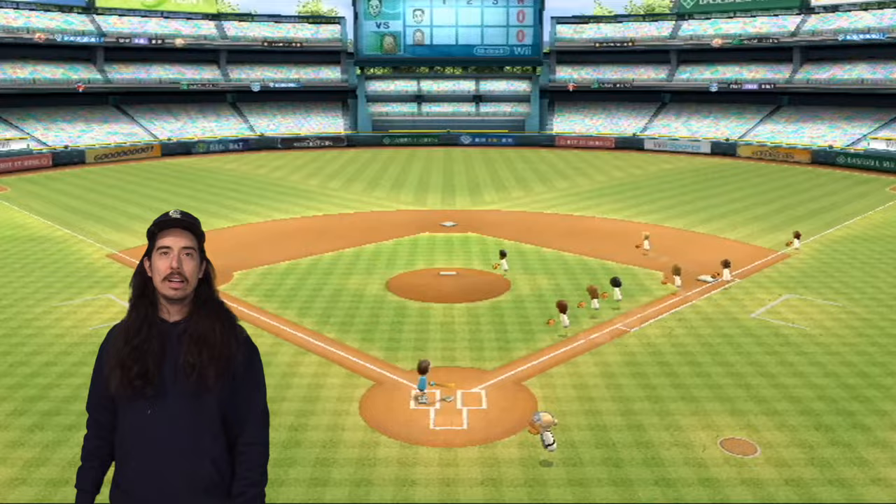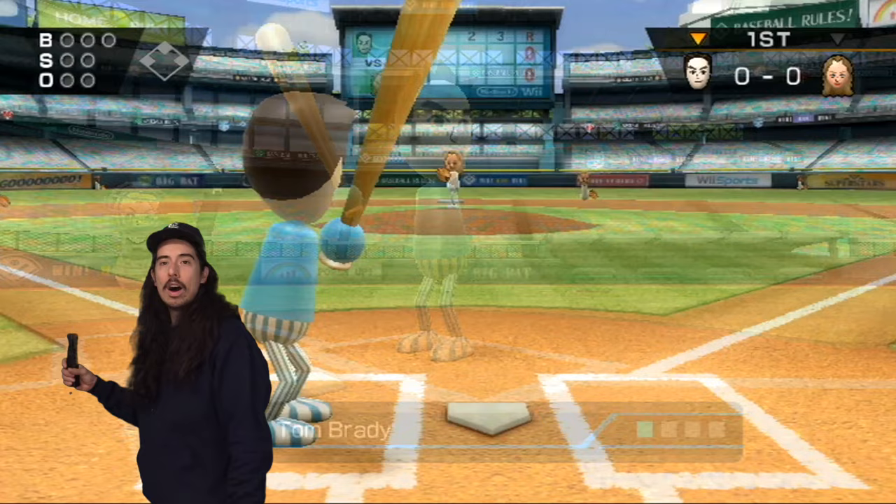What's happening everybody? Welcome back to another episode of Wii Baseball. My name is Andy. Welcome to my channel, Andy Rouleau. Today we got team Catherine versus team Tom Brady, bro.